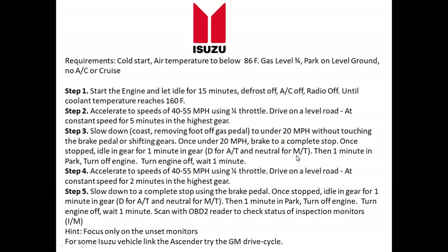For manual transmissions, leave it in neutral. Then do an additional minute in park — or neutral for manual transmissions. Turn the engine off, wait one minute, and after a minute restart the motor.